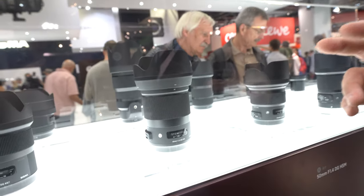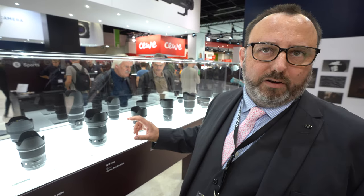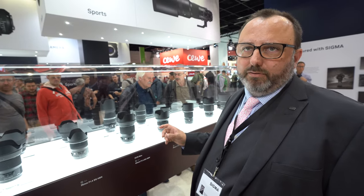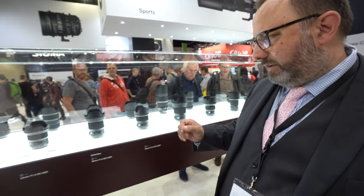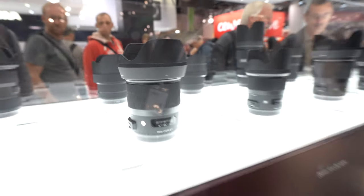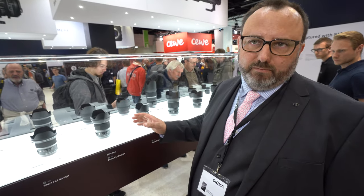With our Cine lenses we took existing Art series stills lenses and converted them into Cine-type products with all the cine gearing. With the 40mm Art we did it the reverse way — it was initially designed as a Cine lens, then launched secondly as an Art series lens. It's a little bit bigger than some other Art series lenses, but the quality is absolutely phenomenal. There's also the new 28mm f/1.4 Art, which fills the gap between the 24mm and 35mm — with nine rounded iris blades for great bokeh.